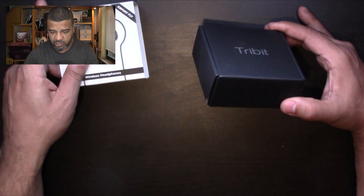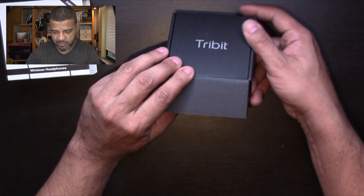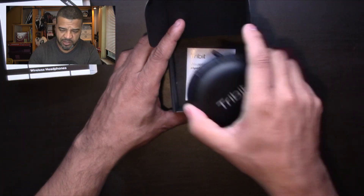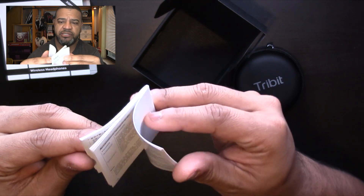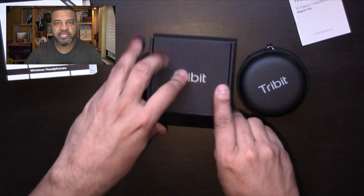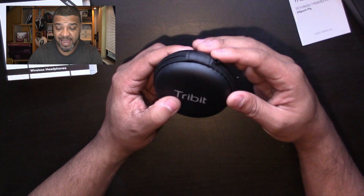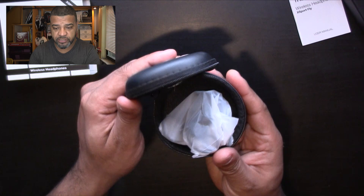Let's jump into the review and check these out. We have a nice little box, and inside there's a little case with everything you need. It comes with instructions — pretty big instructions in a couple of languages. I usually don't read instructions unless I'm stuck; most headphones are pretty straightforward. You pair them with your phone and they already come with a little bit of juice.